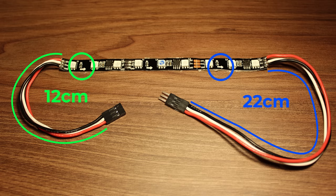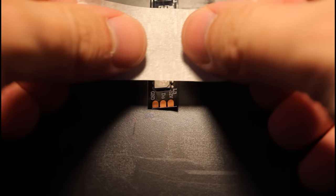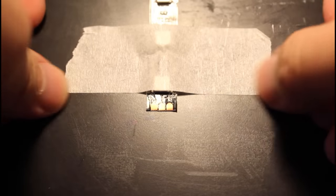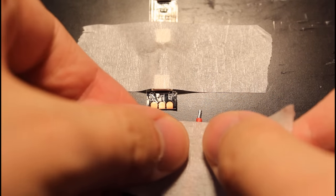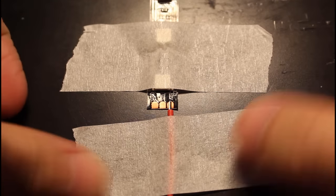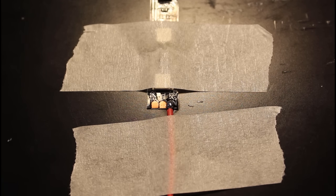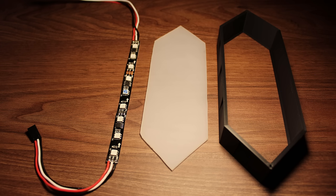It's also important to use 20 gauge wires to withstand the current needed. To connect the wires to the LED strip, I simply solder them directly. An easy method I use is to first attach the LED strip to a metal surface using tape, then use another piece of tape to attach it to the wire and position it over the soldering pad. From there, you can easily solder the wire in place. And that's all the work we need to do on the LED strip.